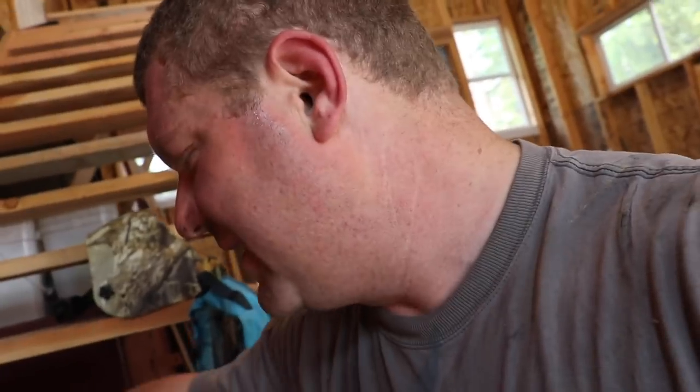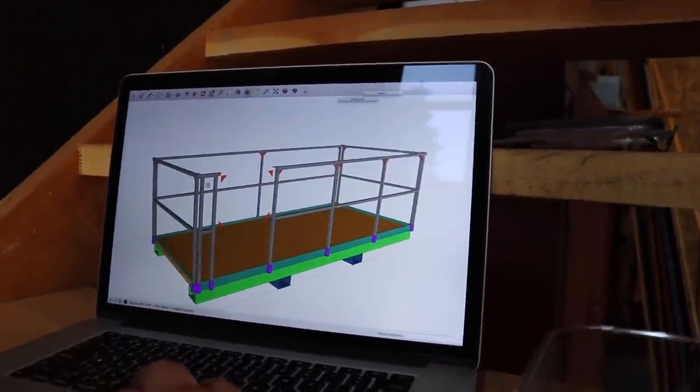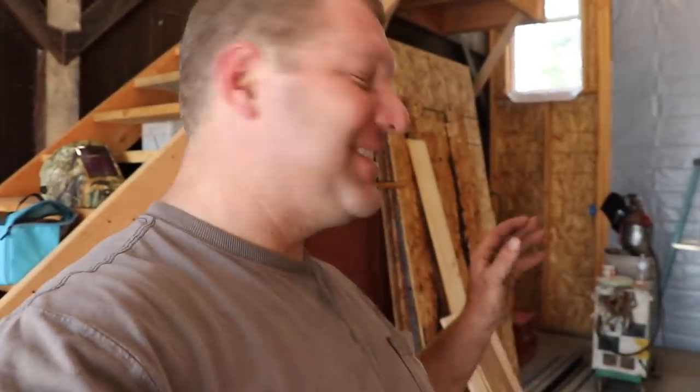We're moving on to getting the railing put together. I cut all the railing yesterday — I did a couple things I'll call aggressive. I used the software to design this man basket — I designed the entire thing in SketchUp and used it to create a cut sheet for all this railing. I took my measurements, sorted out my material, and started cutting. Today we'll find out whether that was a really good move or not. We're going to lay the railing out, get it tack welded, fit it to the platform, and align it with the stake pockets.